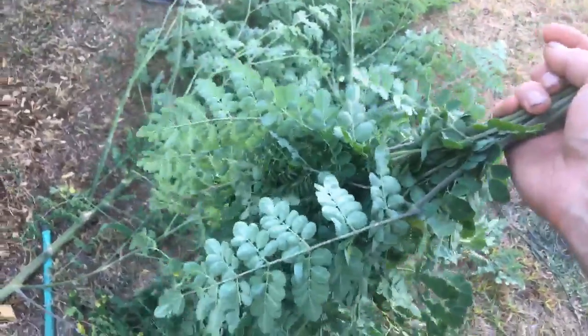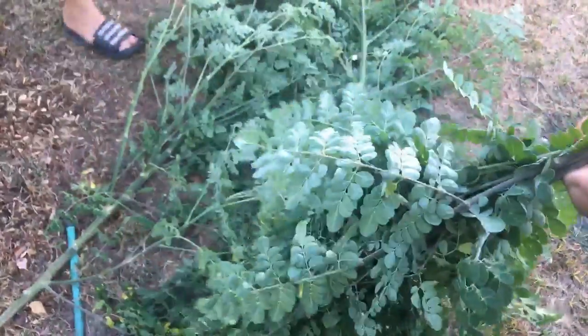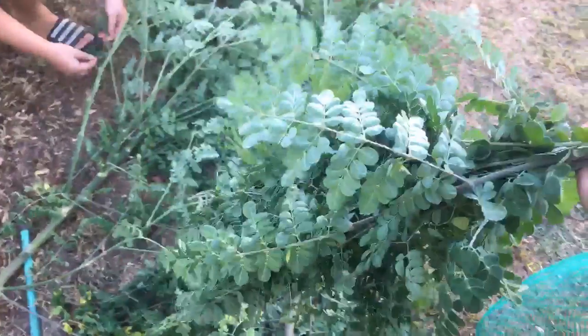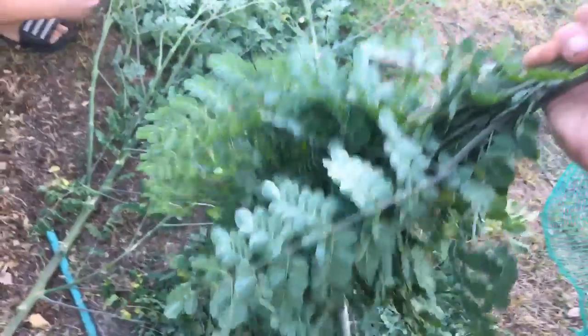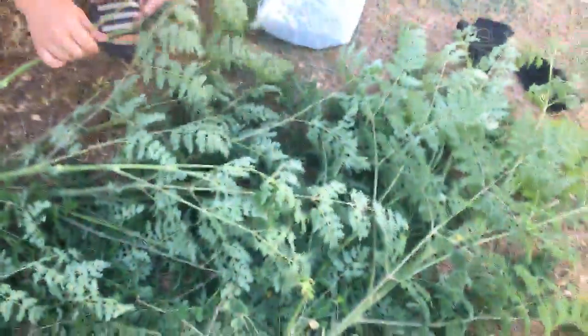If you dry the leaves you can make tea. All you have to do is rehydrate them — you don't have to powder them. Just dry them, store the dried leaves in a container, and then throw them into a stew or soup dried and they'll rehydrate and taste amazing.